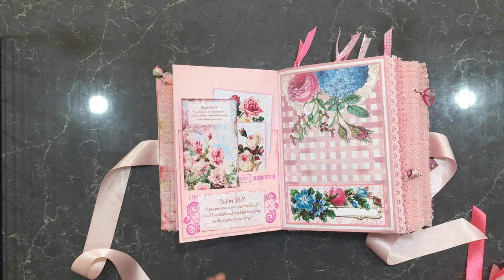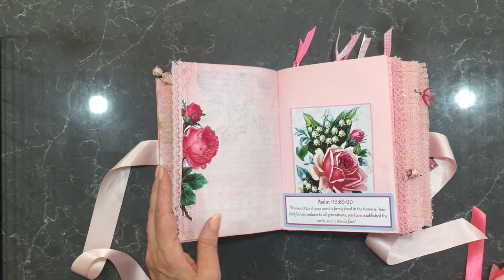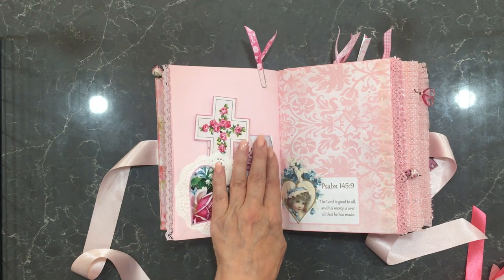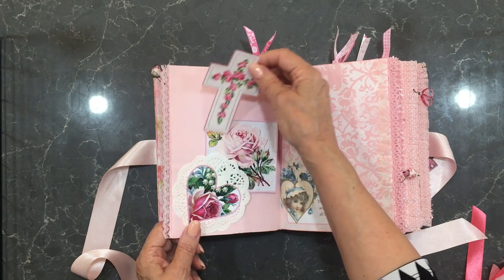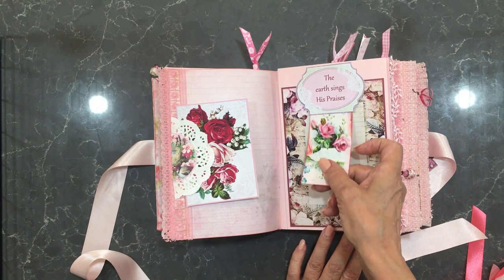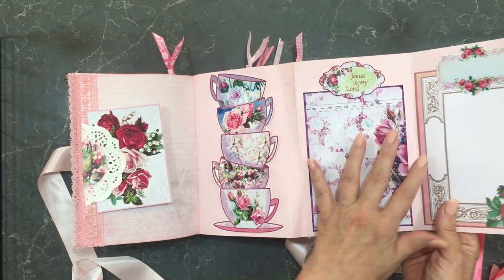Most of these pockets are only glued down on three sides, so you actually have extra pocket space should you want it. A number of these throughout are also tuck spots for journaling cards. There's a hand-dyed doily and paper doilies here, and some extra embellishments. Here's a tuck spot, and that also opens up into a large spread with several tuck spots.